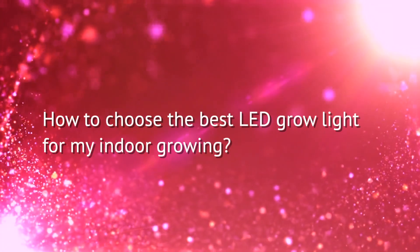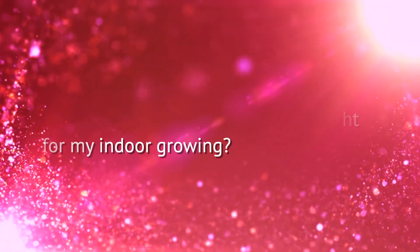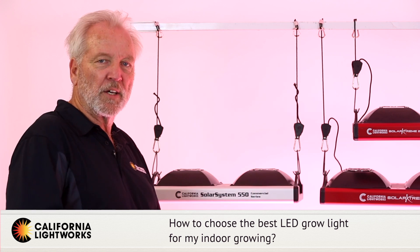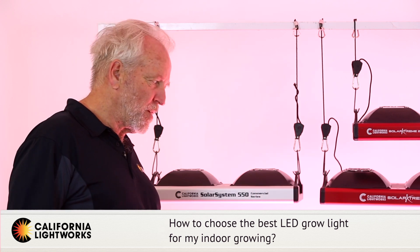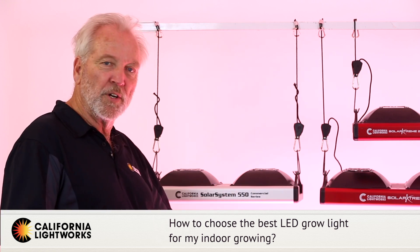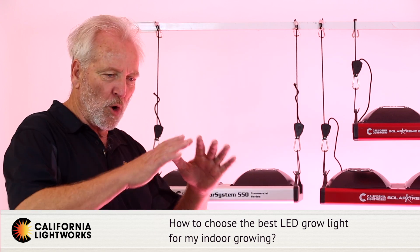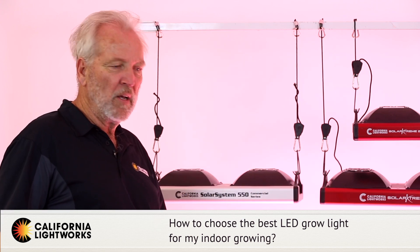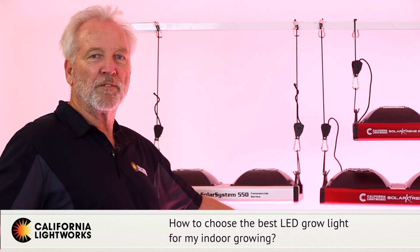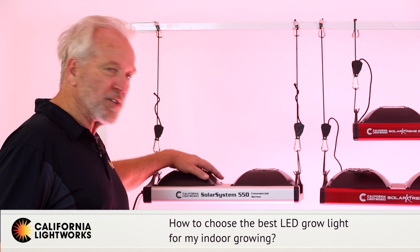We get a lot of questions about which grow light to choose for specific applications. At California Lightworks we have quite a number of power levels and coverage areas to cover just about every application. The first question you should ask is: what is your coverage area? How big is the canopy? Most LED lights are rated for a certain coverage area — get a smaller area and you might have too much light; try to cover a bigger area and you won't have enough light to get good results.